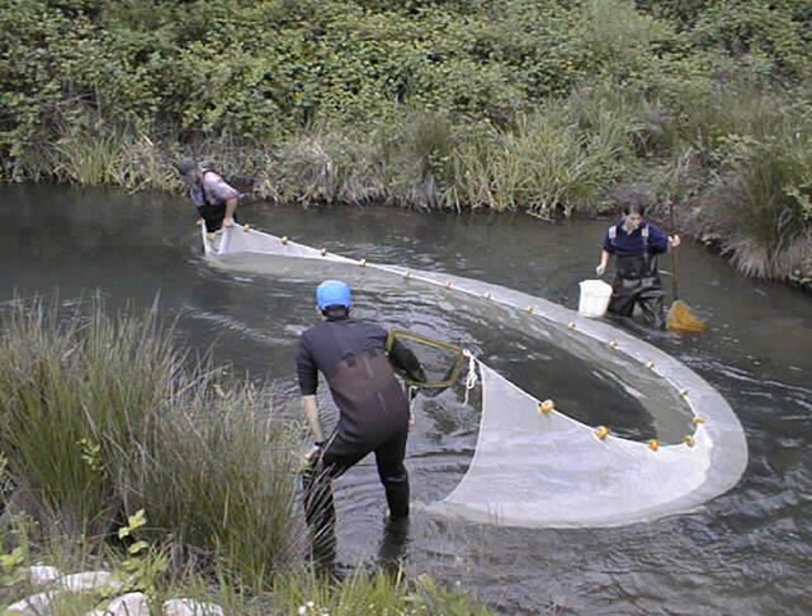Purse Seine. A common type of Seine is a Purse Seine, named such because along the bottom are a number of rings. A line, referred to as a purse line, passes through all the rings, and when pulled, draws the rings close to one another, preventing the fish from sounding or swimming down to escape the net. This operation is similar to a traditional style purse, which has a drawstring.